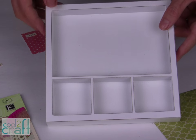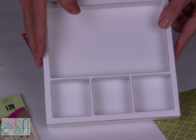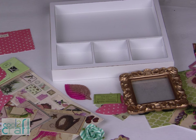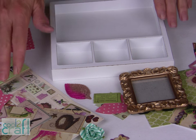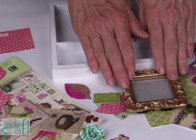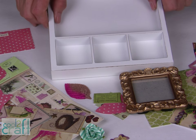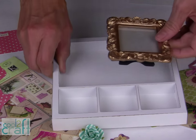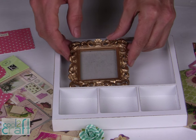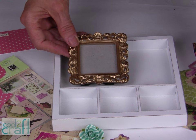This is a shadow box that has different openings in it, and what I'm going to do is feature this leaf in the shadow box. What you will want to do is gather all sorts of paper pieces, 3D flowers, perhaps a frame, any of the paper collections that you want to feature in your shadow box. This frame will fit beautifully in the top section, and what you want to do is start measuring and cutting your papers to fit into each of the sections.